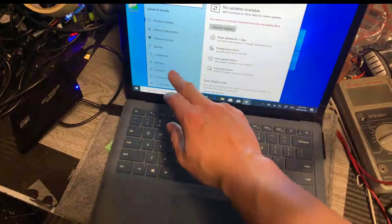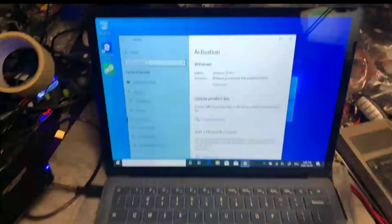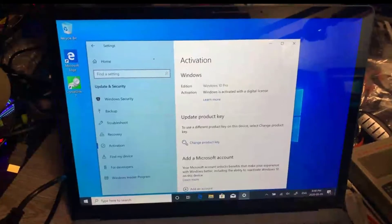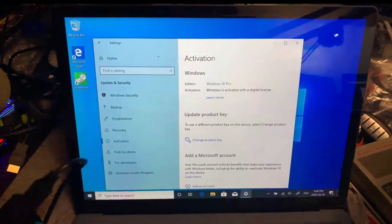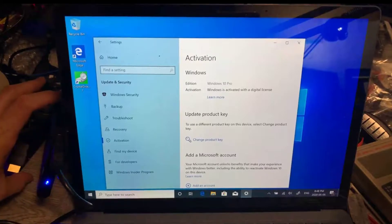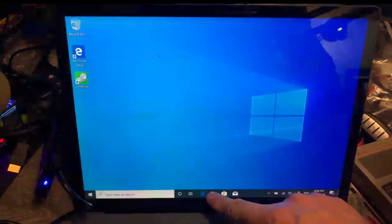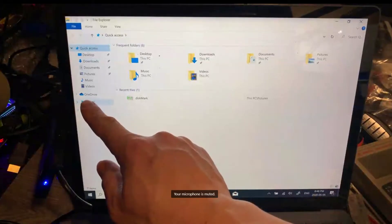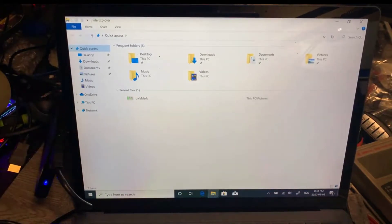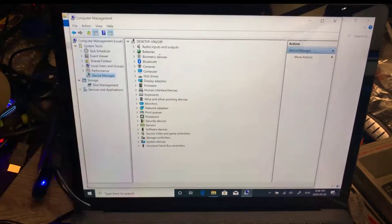Let's check here. We can see this one has Windows 10 Pro. We can see the screen now — Windows 10 Pro — and then we can see the drive. Other than that, we will check the device manager. All the drivers are loaded.